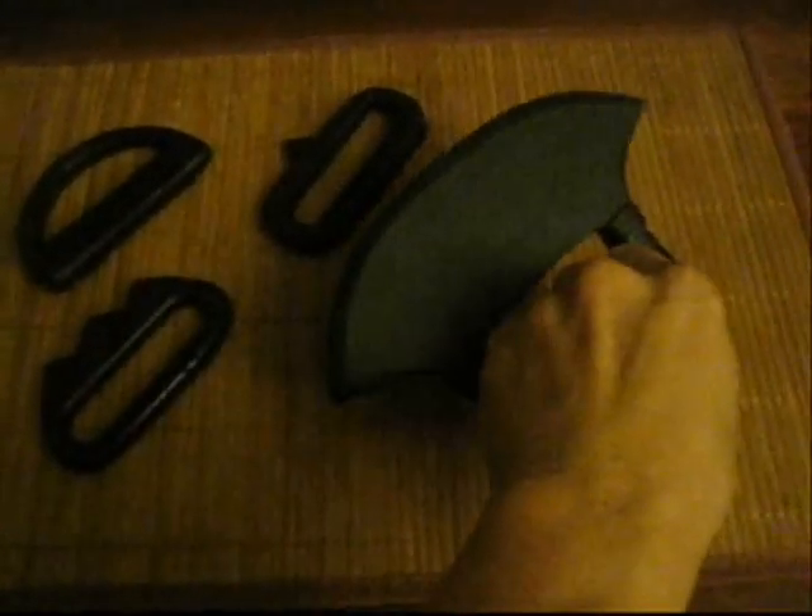And these are tekkuns — authentic ninjutsu tools.